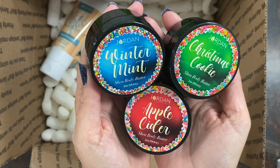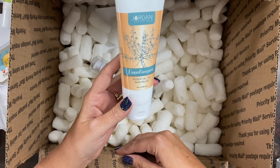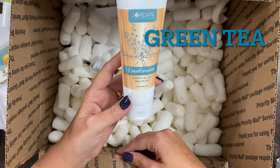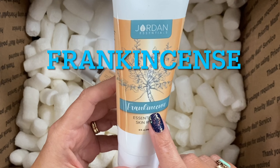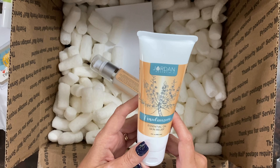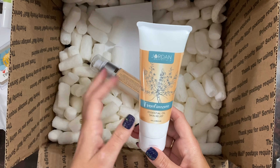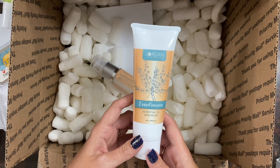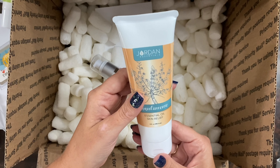You can get the trio and split them up or give them all as a festive gift. This is our skin relief — and if you've been following me for any amount of time, you know that skin relief is our shea body butter boosted with ingredients like green tea, chamomile, seaweed, and aloe. For the holiday season they have added frankincense essential oil to the already amazing skin relief. Frankincense is the king of essential oils — it's so good for grounding and calming your mind and is really used a lot in meditation and prayer.